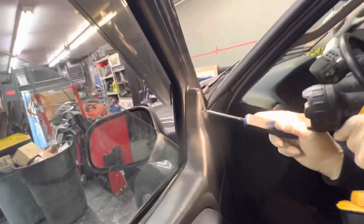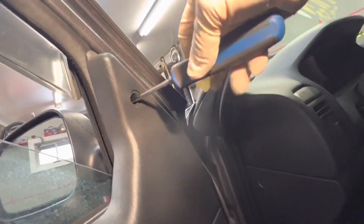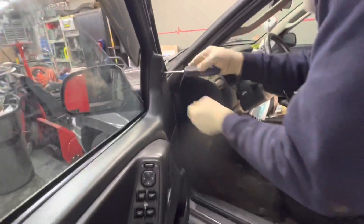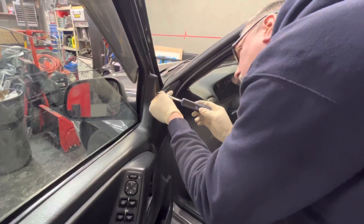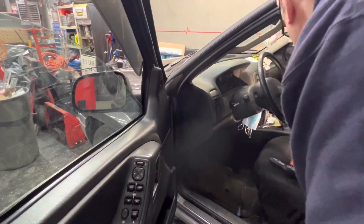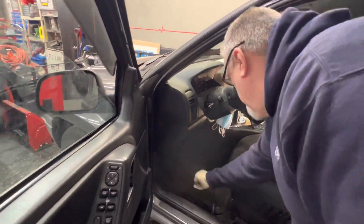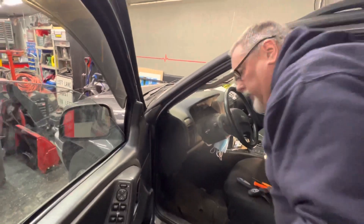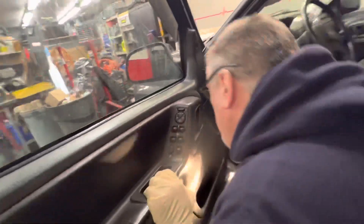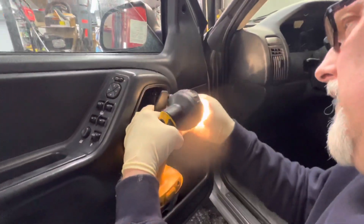That's a Phillips in there as well. We've got a T25 Torx bit — the socket goes into this one. We've got to pull the handle up a little bit here to get it in. This one's down inside in here.